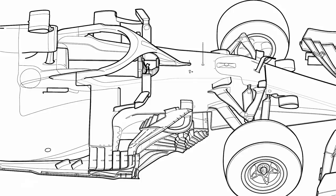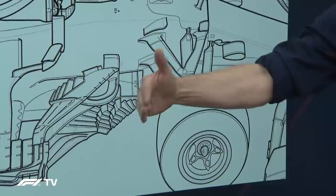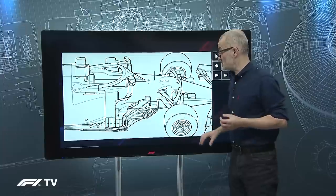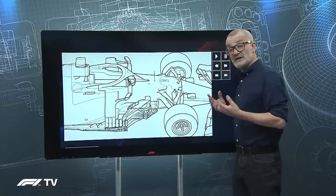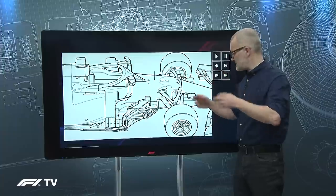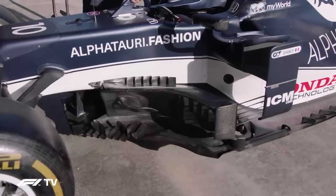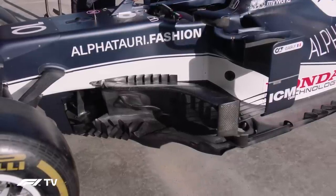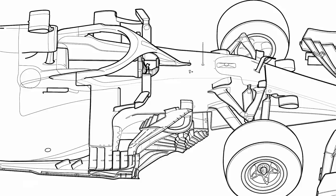If we now look at a modern barge board package, you can see that you still have that main vane pushing the airflow out for the front tyre wake — the primary purpose of what it is, the outwash effect. Nowadays this is aided by the Y250 vortex, which is the airflow you sometimes see on a damp day coming off the front wing. It runs up between the chassis and the front wheel, and curves — following the shape of the barge boards — out and around the car, equally creating outwash and pushing all the turbulence away from the important bodywork at the back of the car.